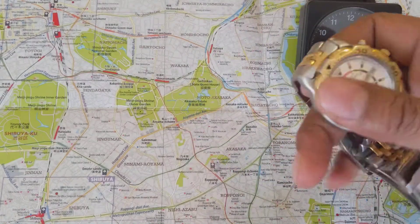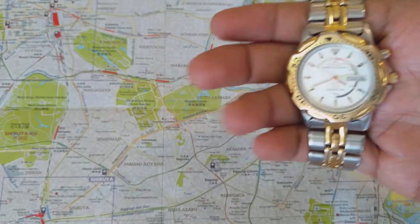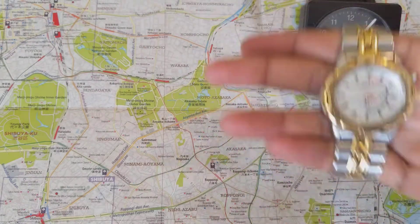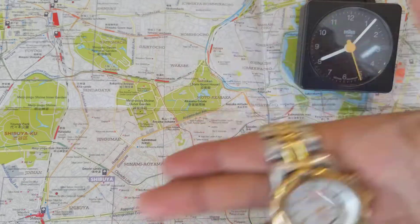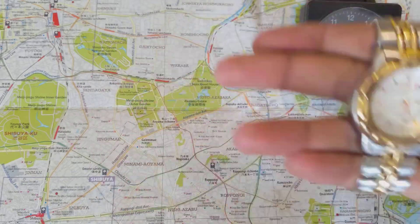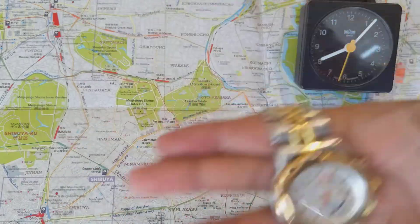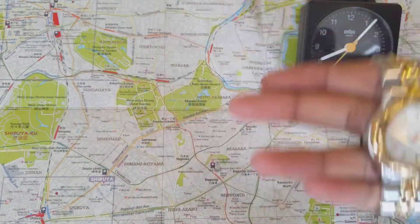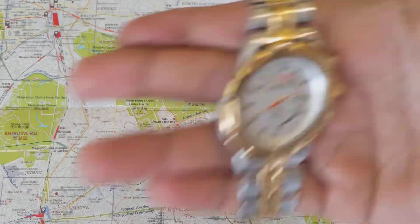The way you do it is you just do the Seiko shuffle. Let me put it on — and if you can hear the movement turn, you know you are charging the kinetic. Let's give it about a 20-second charge, so I'm going to keep my eye on the clock.